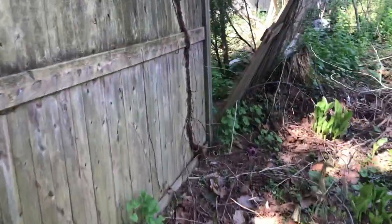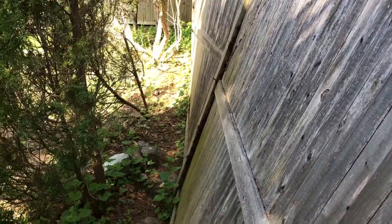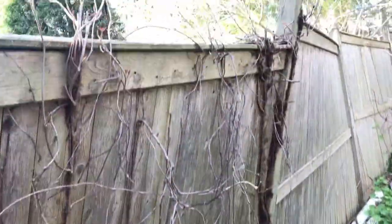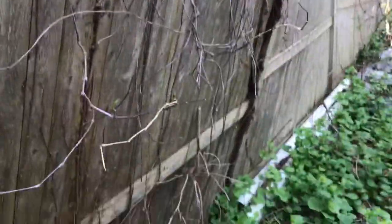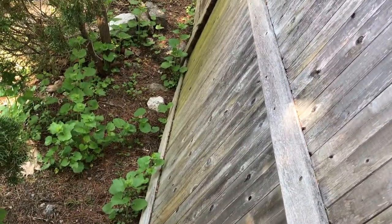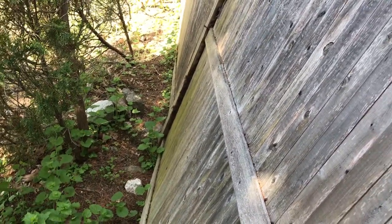Alright, we're here at the job. What we have is this section came right off this post — this one's fine, but we're going to replace the bent post. We're going to remove this section, get a new post put in place, and then reattach the sections. We're going to need a drill and some screwdriver bits. That post might pull right out of the ground. We'll bring cement, the new post, and everything up here and take it from there.